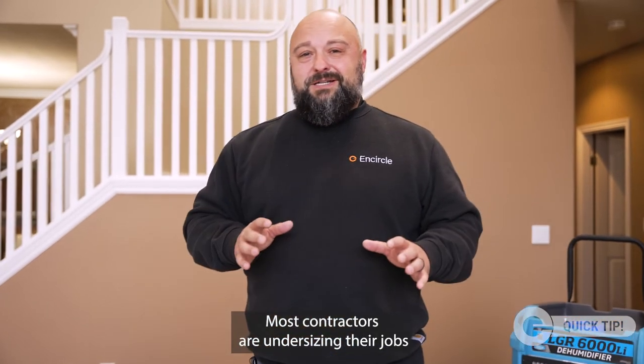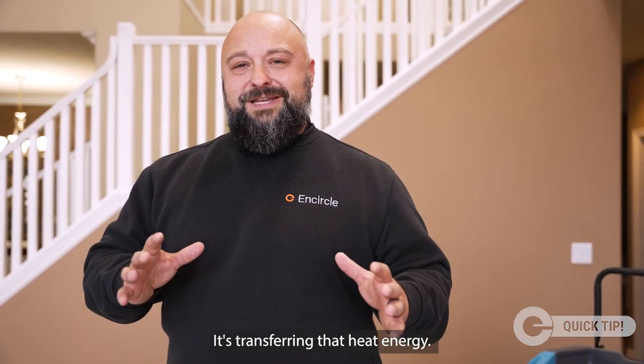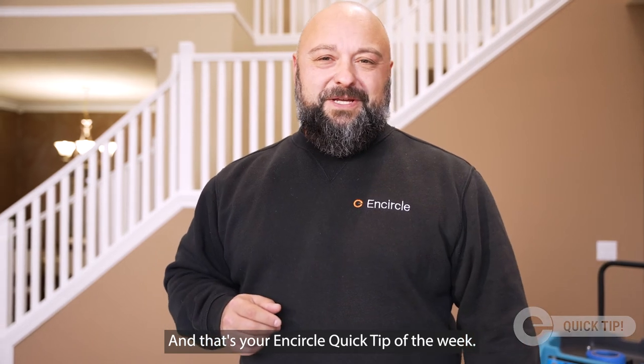Most contractors are undersizing their jobs, and that airflow is what's helping get the moisture out of the materials and into your dehumidifiers. It's transferring that heat energy. Sizing your jobs is good for you, it's good for your business, and it's really good for your clients. And that's your Encircle Quick Tip of the Week.